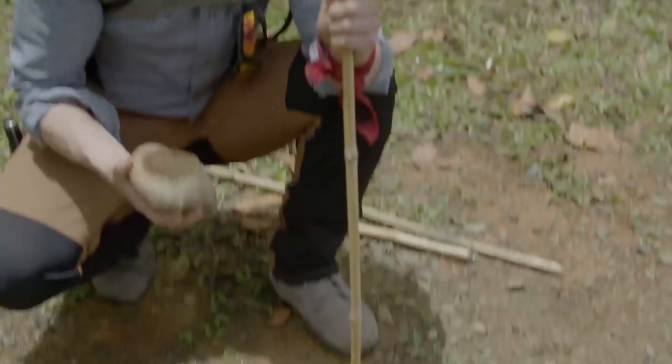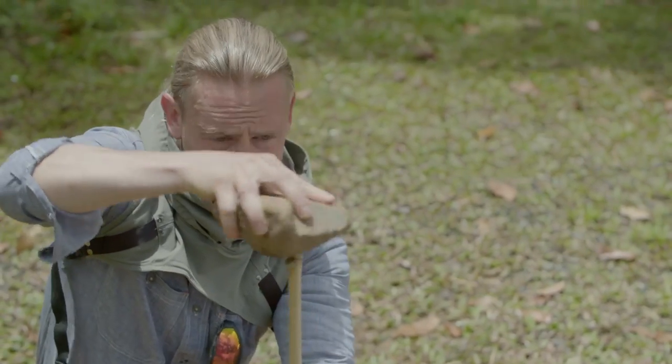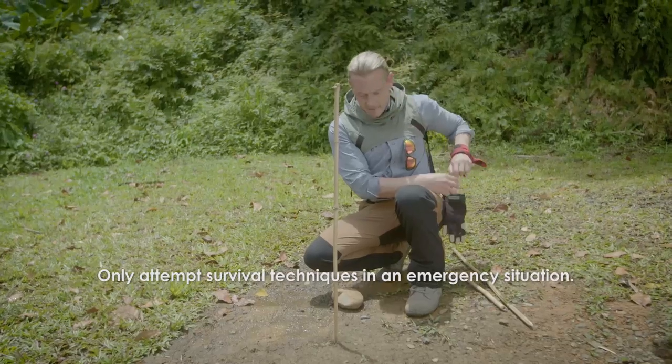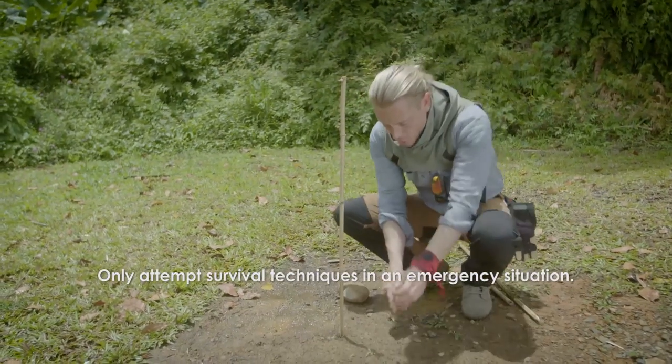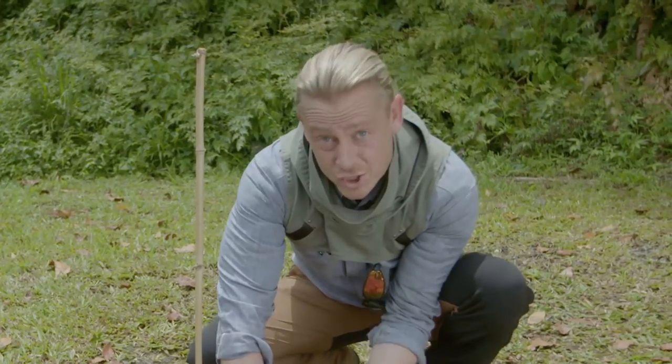If you're lost and don't have a compass, don't worry. The secret to finding your way out follows you everywhere. This is called the shadow stick method, and it starts by driving a three-foot straight stick into the ground. I'm going to take a little stake like this and mark the very tip of that shadow — hence the name shadow stick.